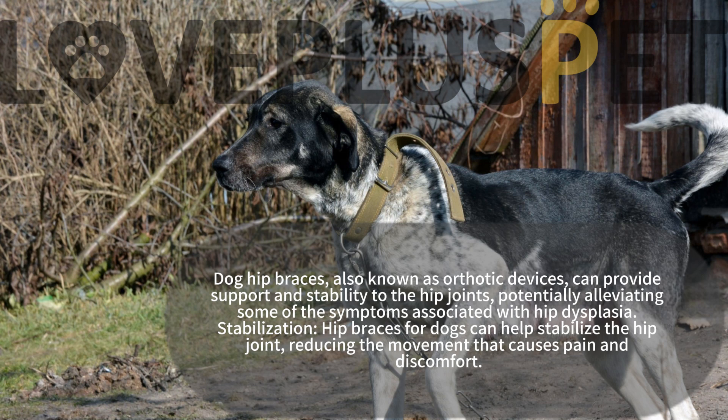Stabilization hip braces for dogs can help stabilize the hip joint, reducing the movement that causes pain and discomfort.